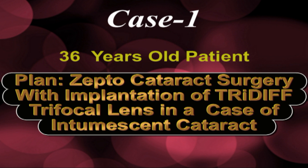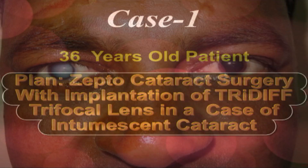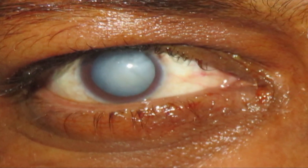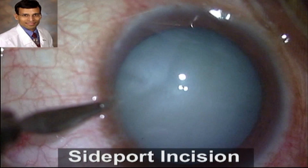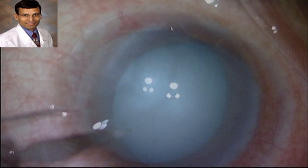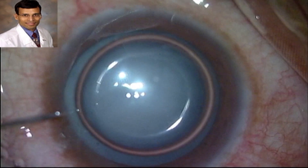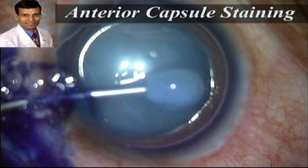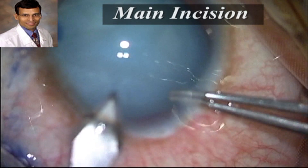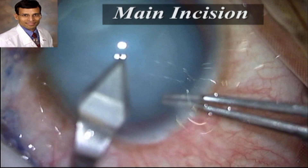This is the first case: a 36-year-old patient with an intumescent cataract, with a plan to implant a Tri-Diff trifocal lens. This white cataract can be seen even from a distance. Since this was a young patient, he desired spectacle independence, so we wanted to implant a Tri-Diff IOL. This is the routine side-port incision being made with the air bubble, then we stained the capsule for better visualization during the phaco procedure.